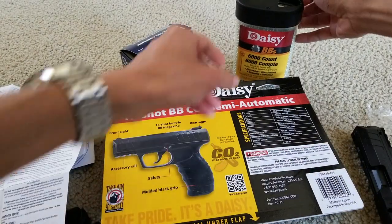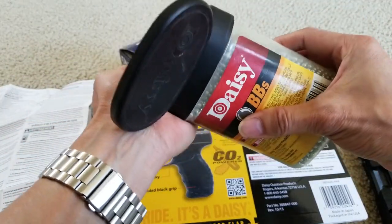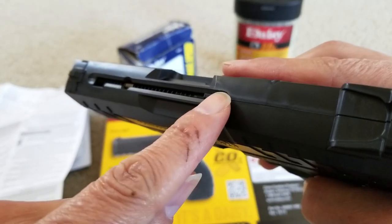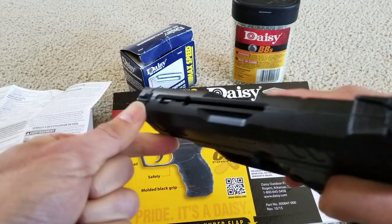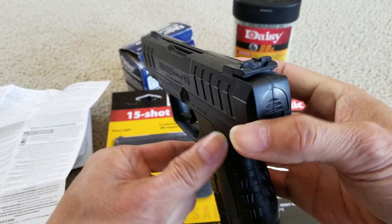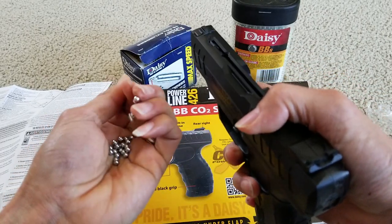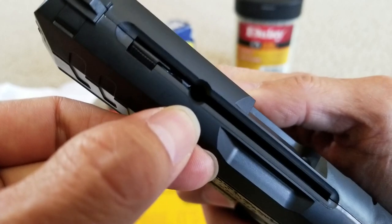Here is the fun part — loading your BBs. This is like a clip right here. In order to load, you push it to the front until it locks into place. You've got to push it and then put it down. Otherwise it's not going to lock. Push forward and then turn it to the left. And this is where you're going to load your BBs — right there, you see that round opening. All you do is just pop in the BB.